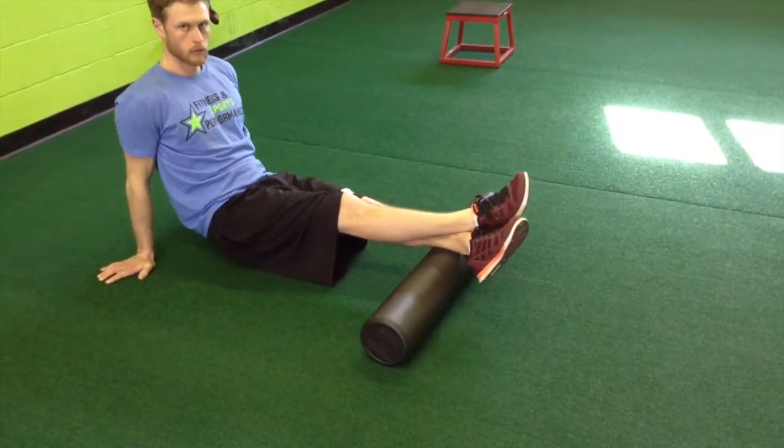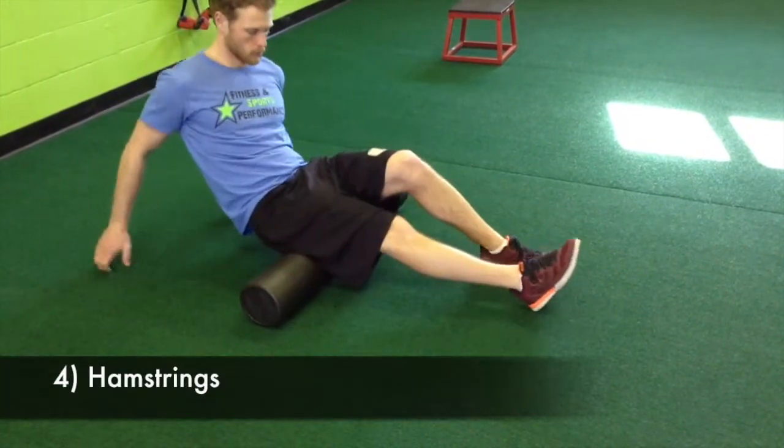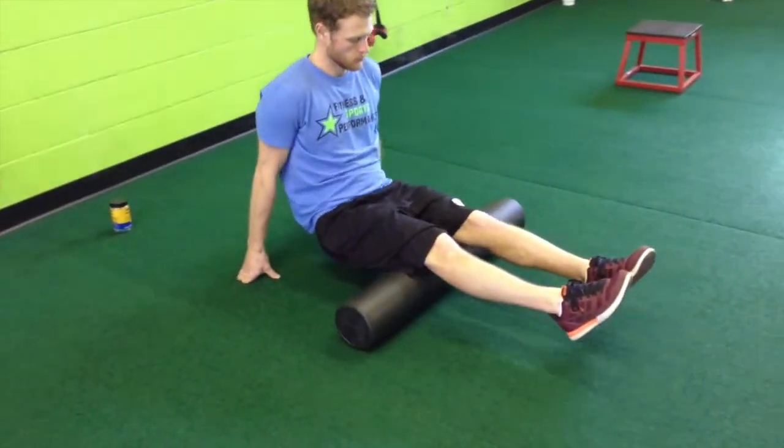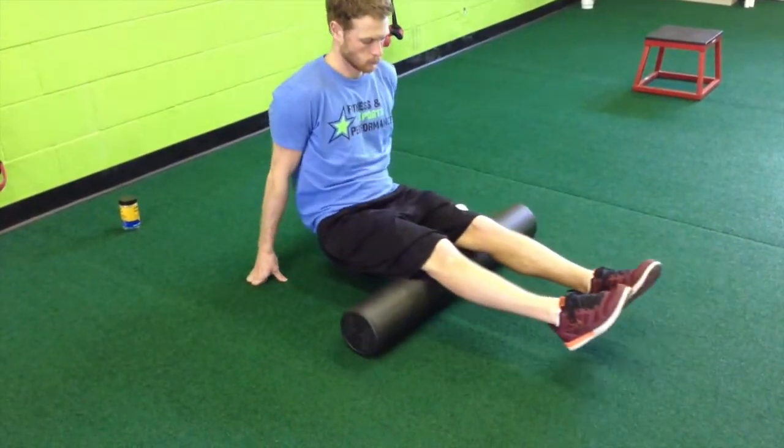Then move up to your hamstrings. You want to roll from just above your knee to just below your glutes. Same thing here — if you feel any tightness, really focus on that area.